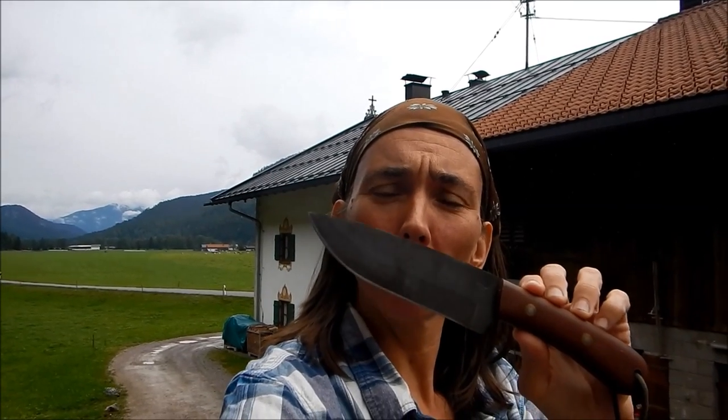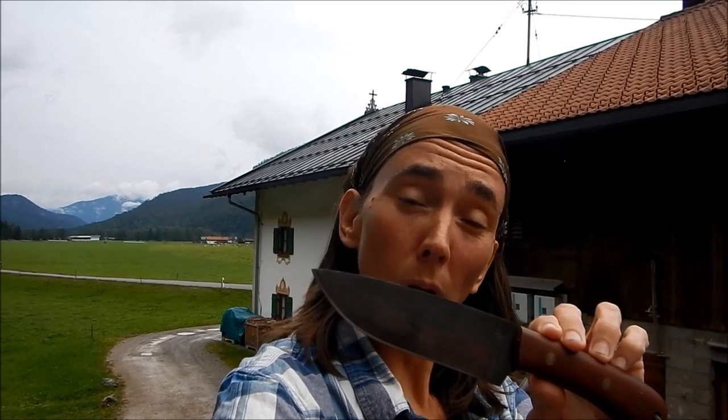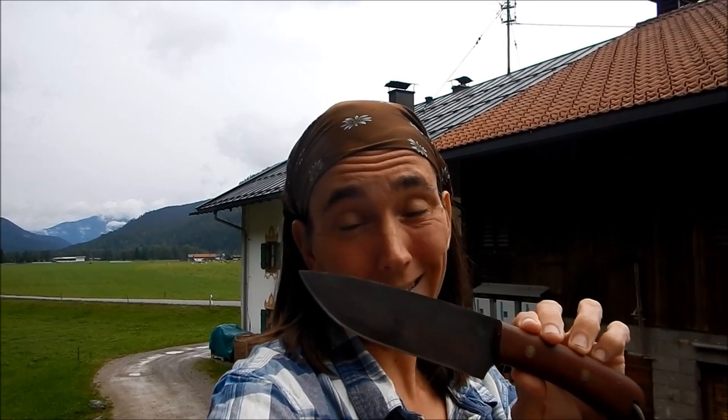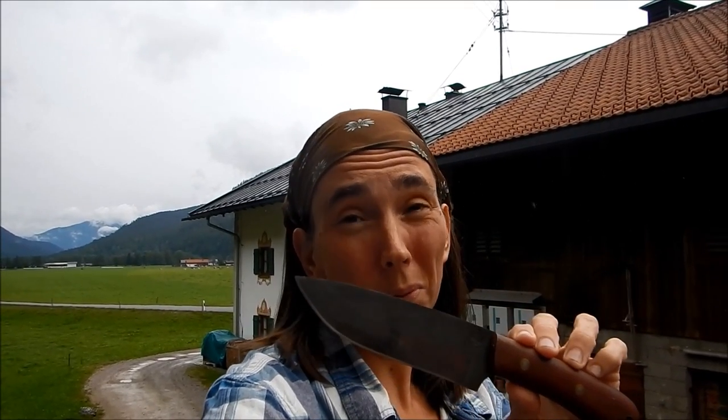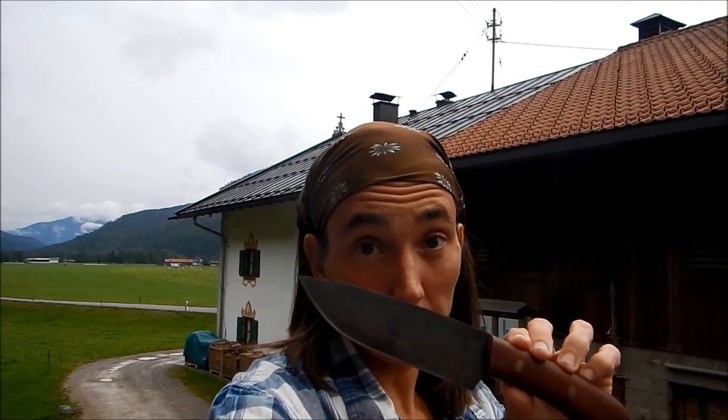I want to talk about the steel, but first I want to talk about what this knife is actually for, because quite a few people have got this knife and are using it as a one-tool-does-all option. We need to understand when reviewing this knife that that's not actually what it was originally designed to do. It's based on a Frontier knife shape, and the shape and geometry of the knife tells you pretty much everything about how it's going to function.